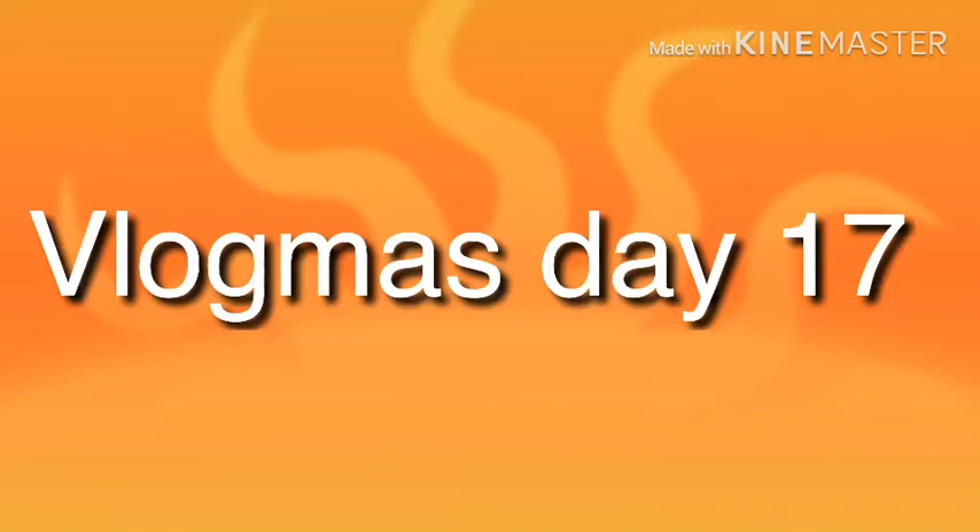Once again, thank you so much for clicking on my video. I hope you guys enjoyed it. If you have any questions or comments, leave them down below, and I'll see you in my next video. Welcome to Vlogmas Day 17!